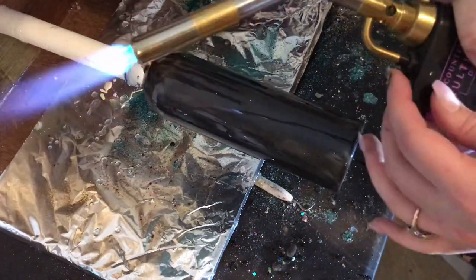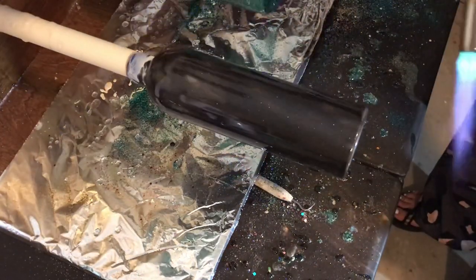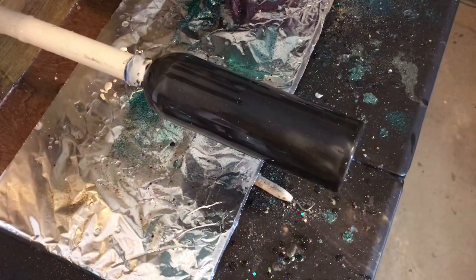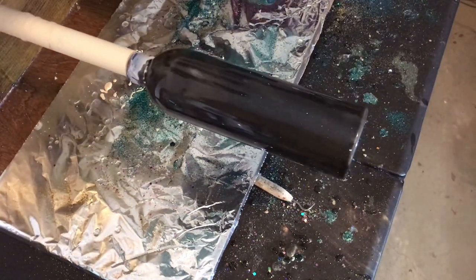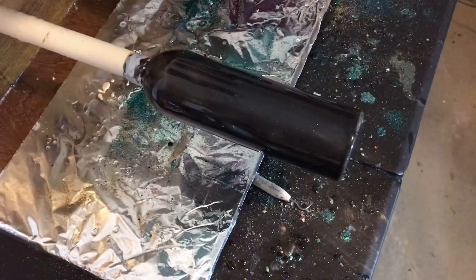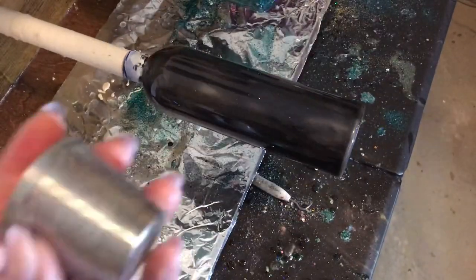Then I'm going to take my CC DIY torch and torch all the little bubbles out. Some spots you see aren't as fully covered with the black tint, but that's okay — you're not really going to tell the difference.